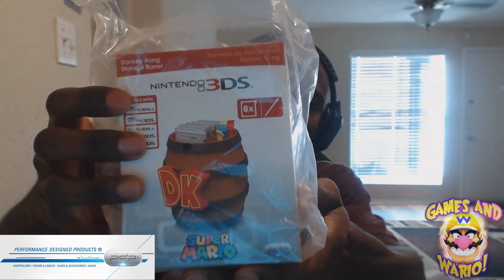I'll leave a link in the description for you to check them out if you want to pick something up. I'm partnered with them and they just sent me another box. I'm going to open it up and see what we have. Shoutouts to Jacob from PDP — today we're going to unbox the Donkey Kong storage barrel.